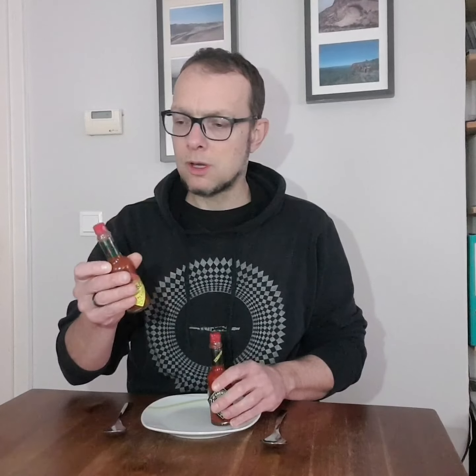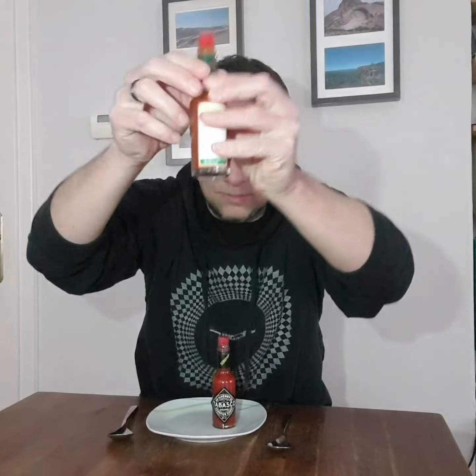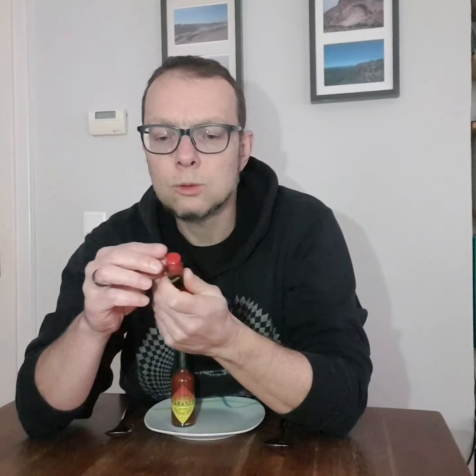I've got a bottle of habanero Tabasco sauce in my fridge which is open, but for the sake of doing this test and nobody saying you had an opened bottle and anything could be in there, I'm going to open yet another one — so this is with the original seal. It's just gotten dark outside because it's starting to rain so I switched on my little lamp there, so please excuse me if I can't find everything immediately. The Scorpion also has a plastic seal — plastic, don't we love plastic.